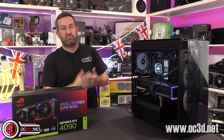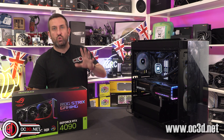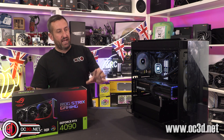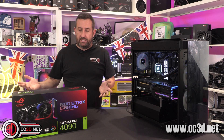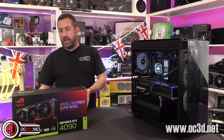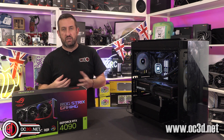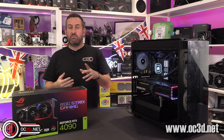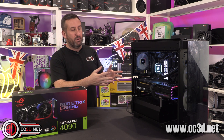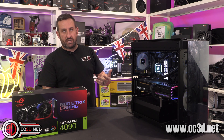Obviously the price is going to sting, but I have looked around the retailers and all of the big retailers don't have stock because they've sold out already. Let's hope we don't end up back at scalper heaven, because we're not going to have people wanting to use them for mining. But at this present moment in time, despite cable problems, we are still getting gamers falling over each other to try and get these things.